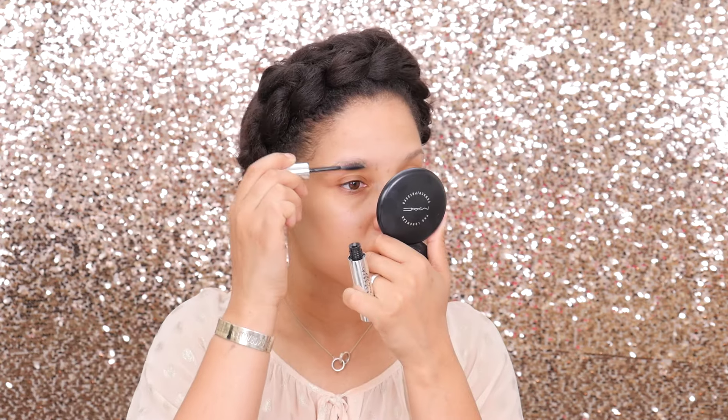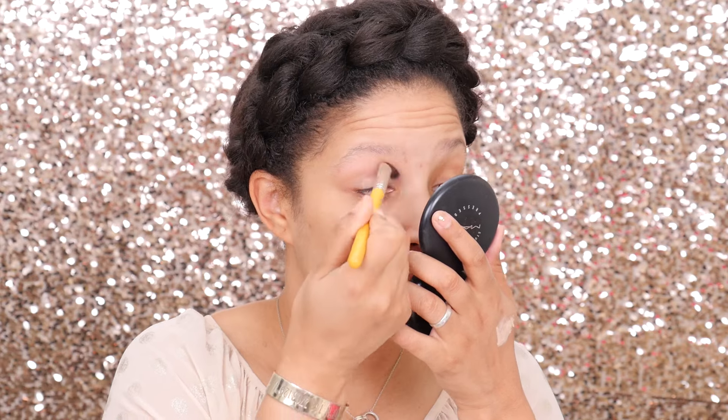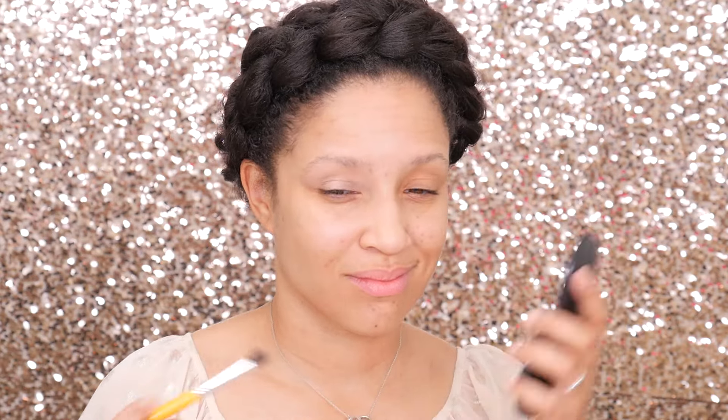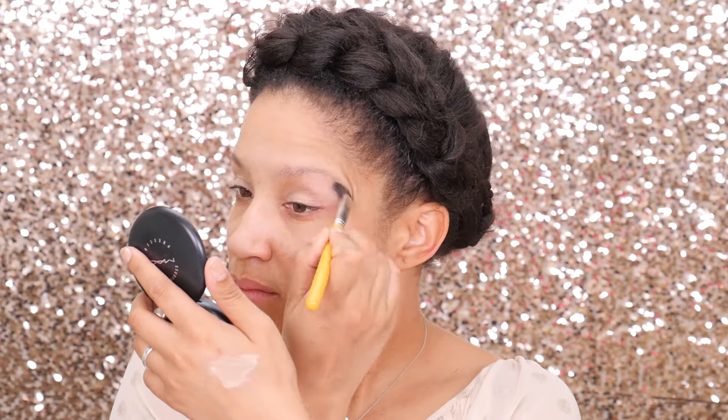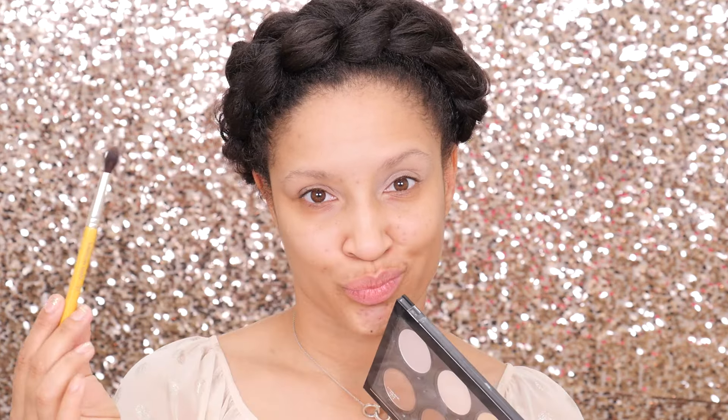Going in with the MAC Fast Response Eye Cream — placing this under my eye because they're puffy. Then using the Skin Base as the general primer, which is really good for night looks. We're going to go in on those brows with the Anastasia Clear Brow Gel, and set our eyes as a base with the Delium 769 brush and the MAC Paint in Bare Canvas, working that all over the lid to create a nice base for the shadow.